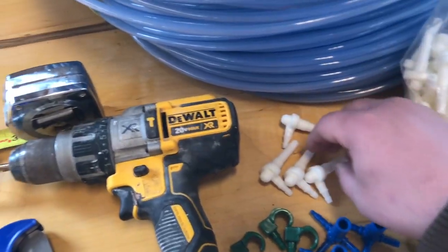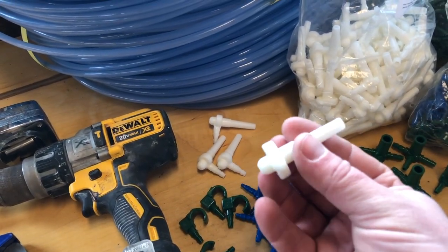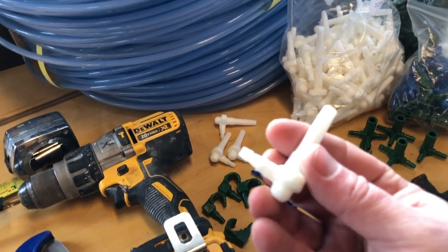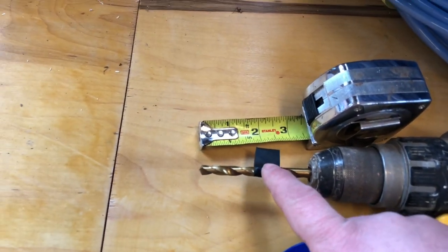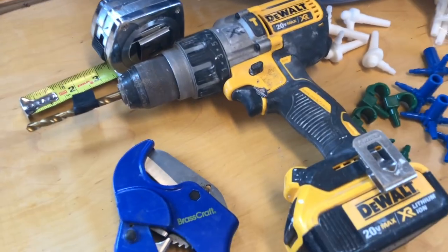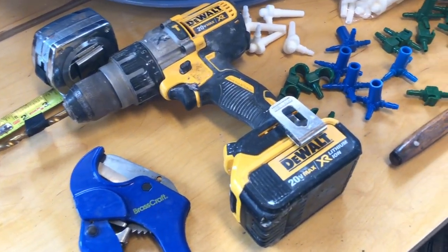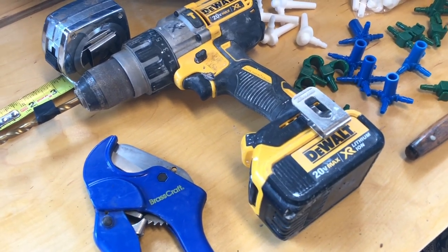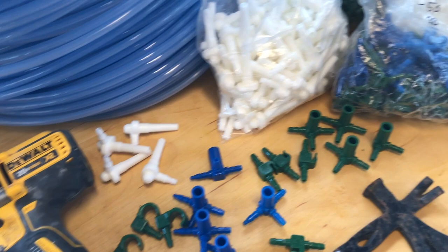The spouts that we're using this year, we've switched up, and now we're going down to a 3/16th spout to also increase the natural vacuum using gravity. To tap a 3/16th spout, we're using a 19/64th drill bit, and we have it taped off at an inch and a half to help us keep those depths correct. A set of tubing cutters is kind of handy — it makes a nice, quick, clean cut, more so than using a pair of scissors or a pocket knife or side cuts. And of course, you're going to need some kind of a hammering apparatus to tap the spout into the tree.